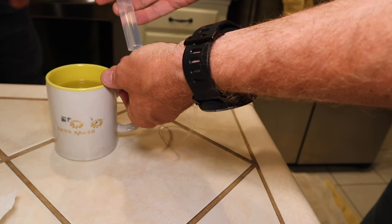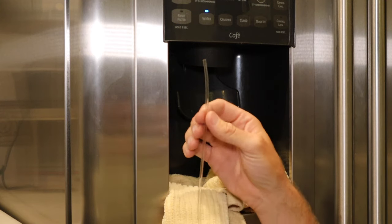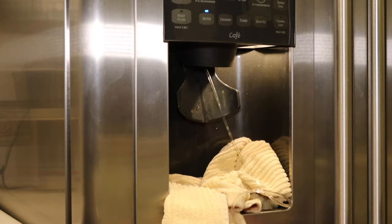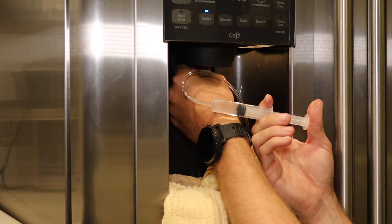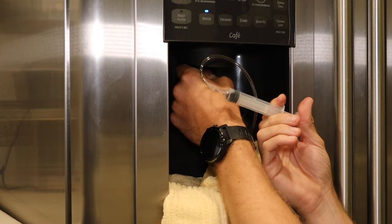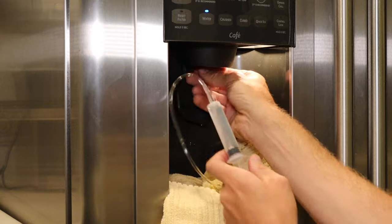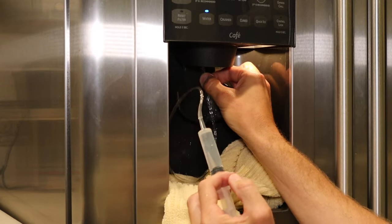We've got it nice and full of hot water — that's going to help melt all that ice. Now we're going to take the hose of our fridge enema and put it up inside the water line as far as it'll go. And once it can't go anymore, start injecting hot water into the line and feed it. It'll start melting that ice inside there. Just keep repeating that until the line is cleared out.